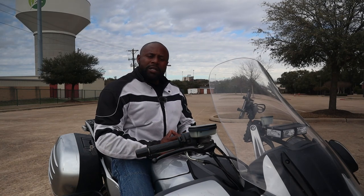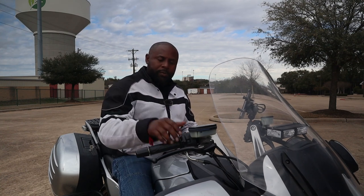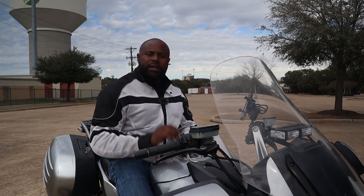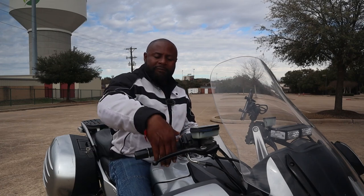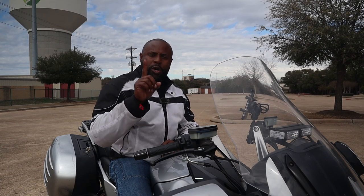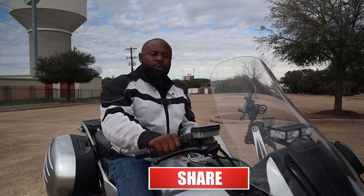Now I'm going to show you how grabbing the throttle the incorrect way affects your throttle control. First I'm going to grab it the incorrect way and then I'm going to show you the correct way. I'm grabbing with my fingers facing towards my body, my wrist is rolled forward. I'm going to roll on the throttle. Now I'm going to grab it the correct way — fingers pointing down, giving me that flat wrist. Watch how much more control I have.